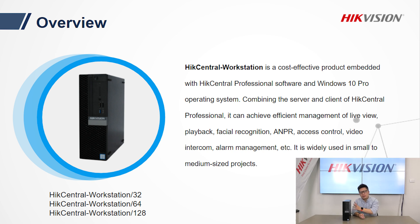With this server, we have three different options: 32 channels, 64 channels, and 128 channels. One thing to note is that unlike our software-only option, it does not support license expansion. So before you choose which model to go with, you need to carefully think about how big your CCTV system is going to be. These products would be ideal for most small and medium-sized projects.